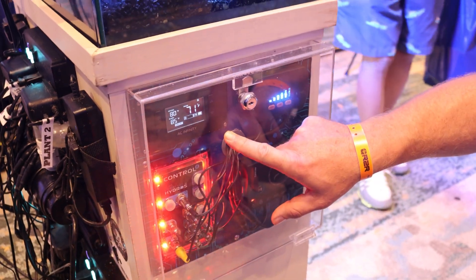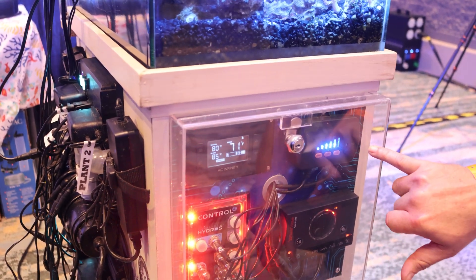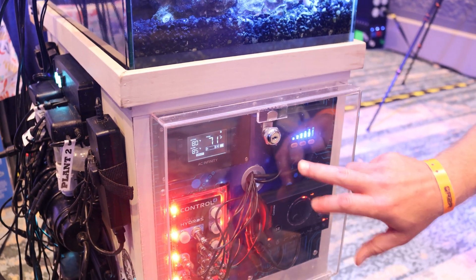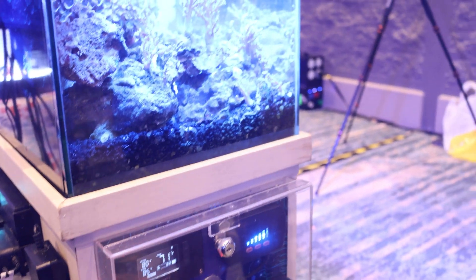I've got a fan controller for my air plate, a DC control pump for my Hydro Pump, and a reef wave wavemaker. I did the image on the back, and there's a little cord grommet made by Neat Aquatics for cord management.